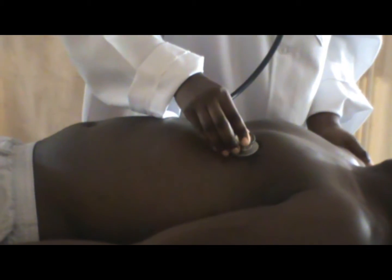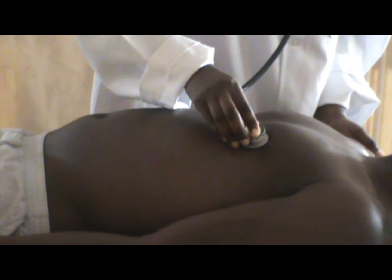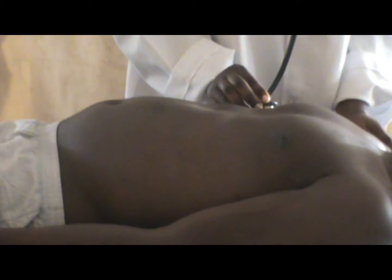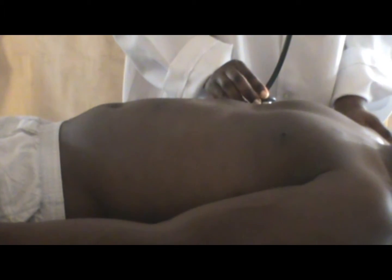To listen to the breath sounds, follow the same points of percussion in auscultation. To listen to heart sounds, try to follow the areas where the valves of the heart can be best heard. Also note the surface anatomy of the heart valves.